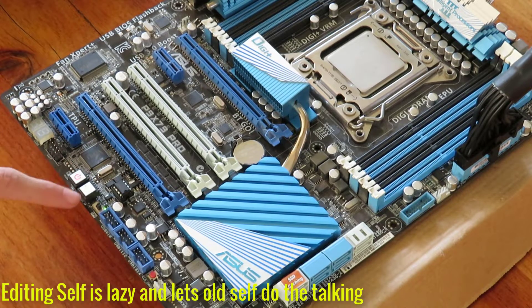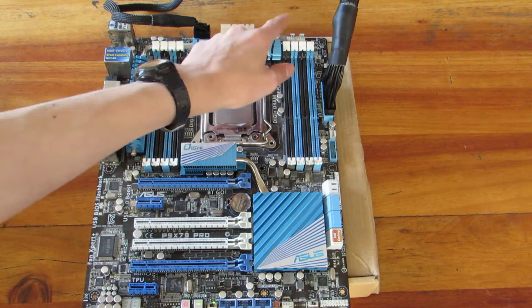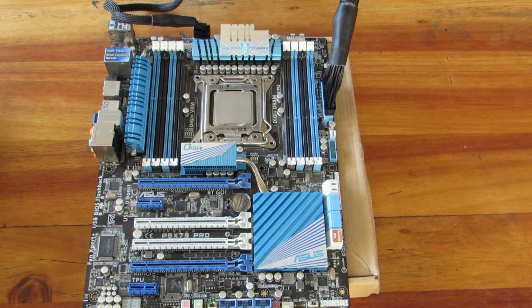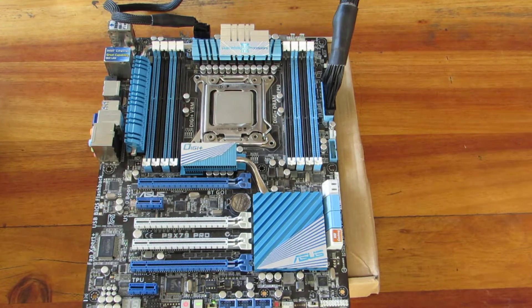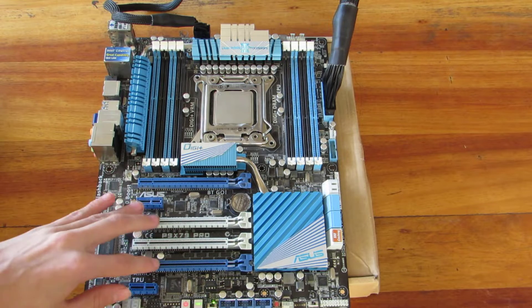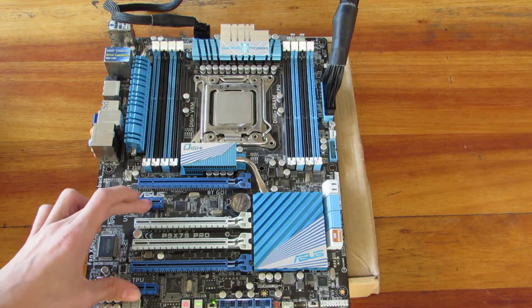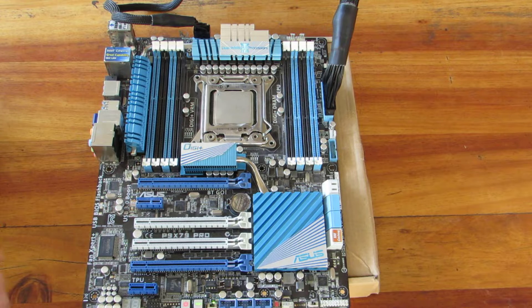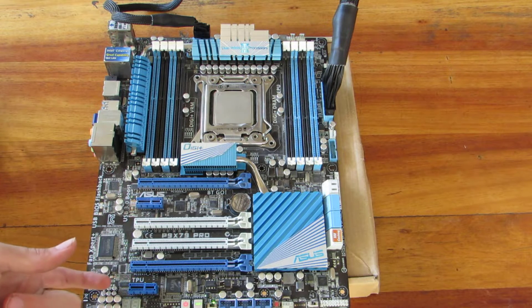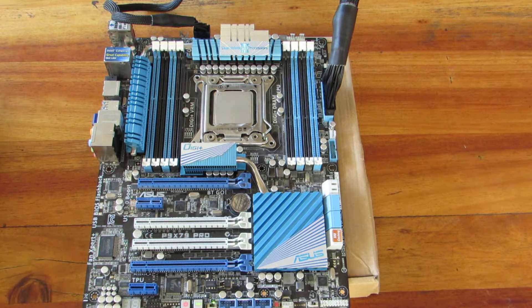It's got onboard power and reset buttons. It's got a TPU switch for automatic overclocking. It's got loads of fan headers — six fan headers, I think. It's got the standard 8-pin and 24-pin, upgrading from my current 4-pin, and it's got four PCI Express 16 slots, although these are eight times and these are 16, plus two one-time slots. The LAN port is dead apparently, says the person who previously owned the board, but he included a PCI Express 2 gigabit LAN card as well. That's pretty cool.